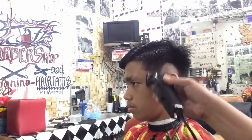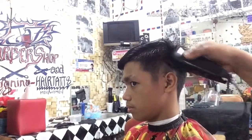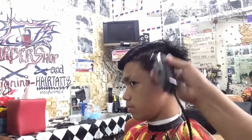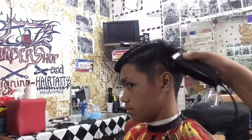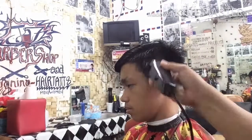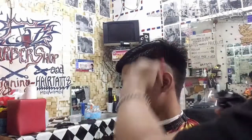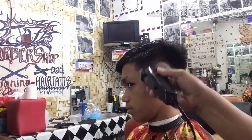Ang sumunod na procedure, gumamit ng guard number one closed blade. Konti lang ang ating hagod ngayon — estimate natin na hindi po sumobra. Yung ating trim sa taas ng ating pattern.